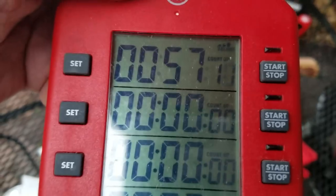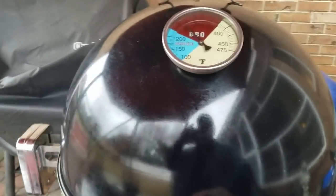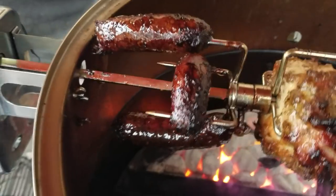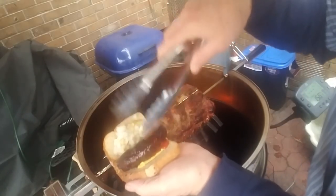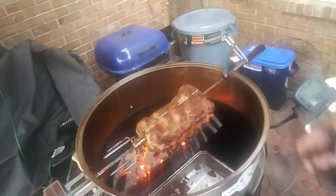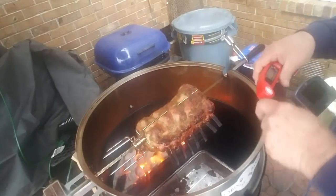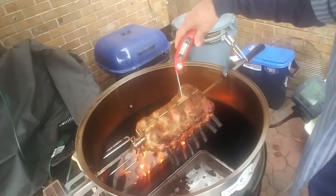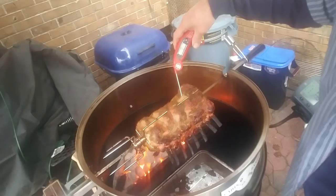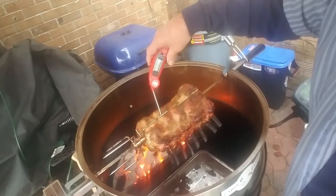It's been 57 minutes since I put them on. I forgot about the bratwurst being on here — they might be burnt to a crisp. Actually, they're perfect. I like them like that. Let me check the temperature on the pork. It's reading 136, 137, 140. Malcolm took his off at 140. This one's at 142, 143... 147. It needs to come off and be wrapped.